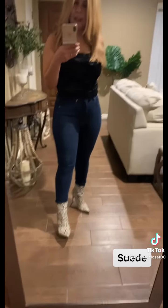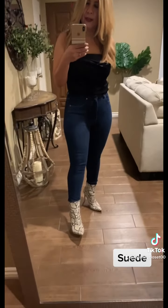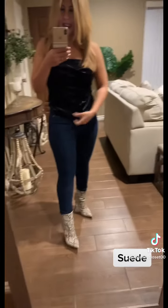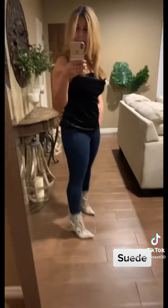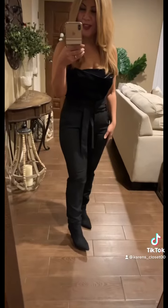Let me show you how it looks worn out, because you can wear it untucked too. It looks nice either way. I personally like everything tucked in because I'm wearing high-waisted jeans and I love the look of blouses tucked into high-waisted jeans. But here's how it looks worn out — it's pretty and very flattering.